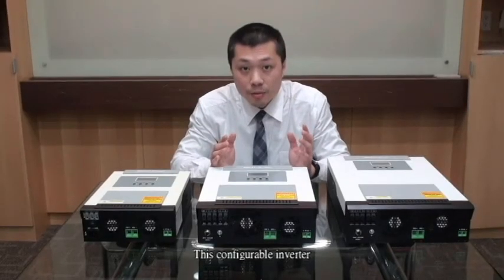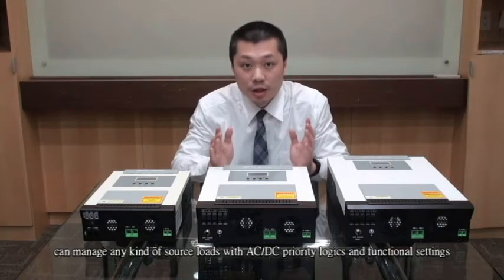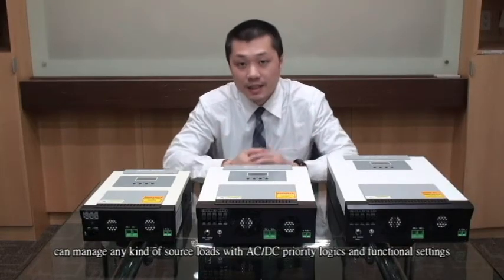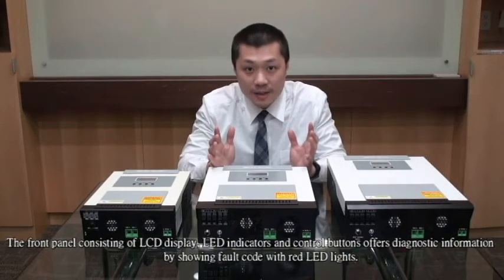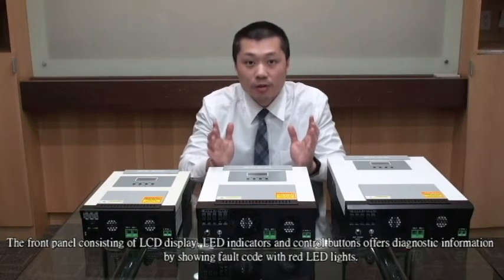This configurable inverter can manage any kinds of source loads with AC-DC priority logics and functional settings. The front panel, consisting of an LCD display, LED indicators, and control buttons, offers diagnostic information by showing fault codes with red LED lights.